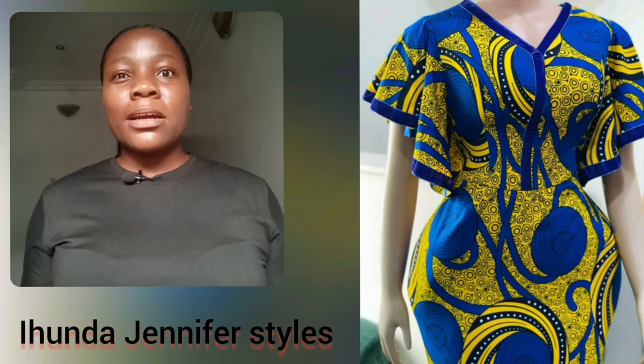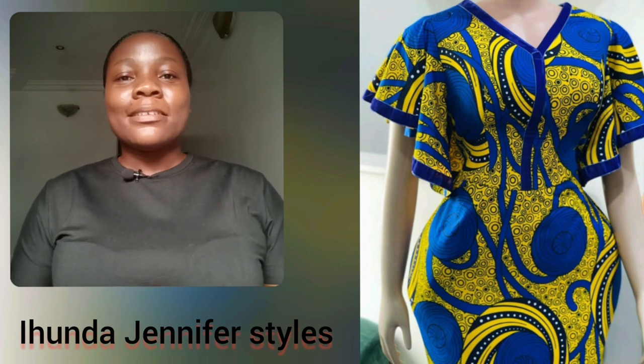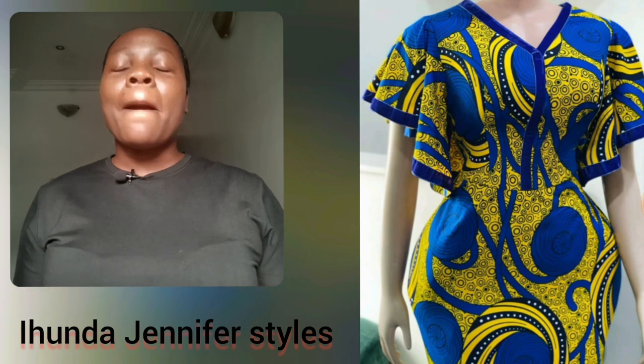Please do follow us on Facebook and Instagram at Jennifer Style. I'll be seeing you all in my next video — bye for now!